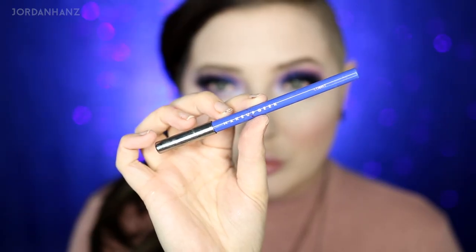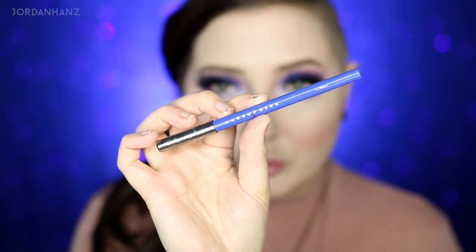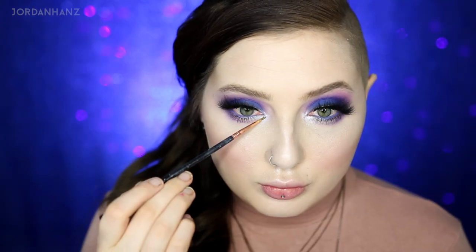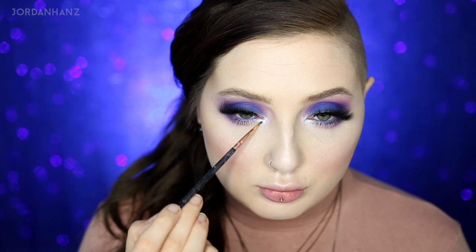I'm such a winged liner person but I left it away for this one. With Makeup Geek Full Spectrum liner in cobalt I'm just going to line my waterline — I'm doing all kinds of things I don't usually do. For lips — actually not quite yet; I'm adding a little bit more of those Cover FX drops, especially in the inner corner with a very small Sigma brush, just to bring attention there. They're super shimmery.